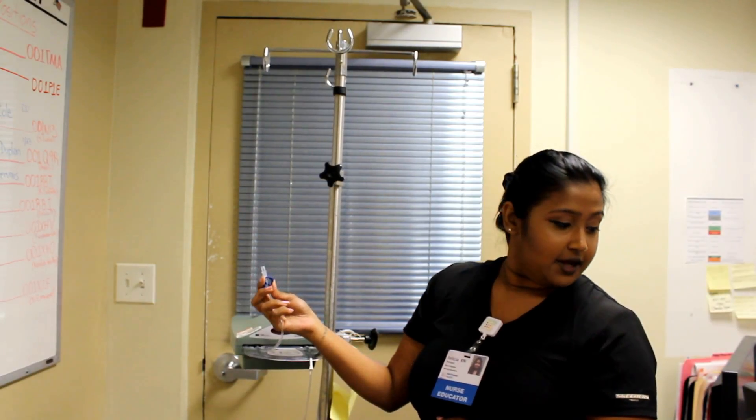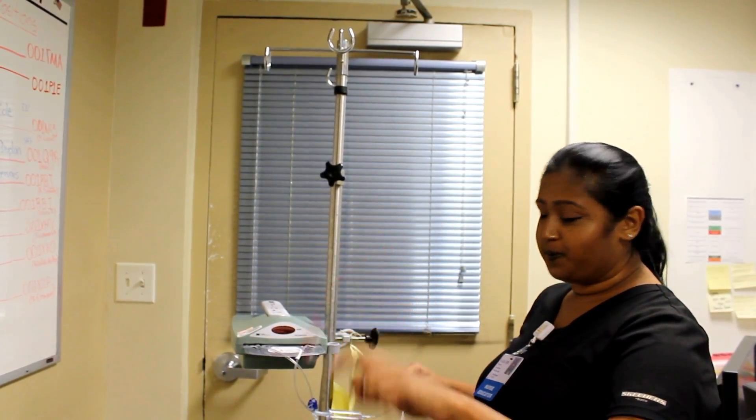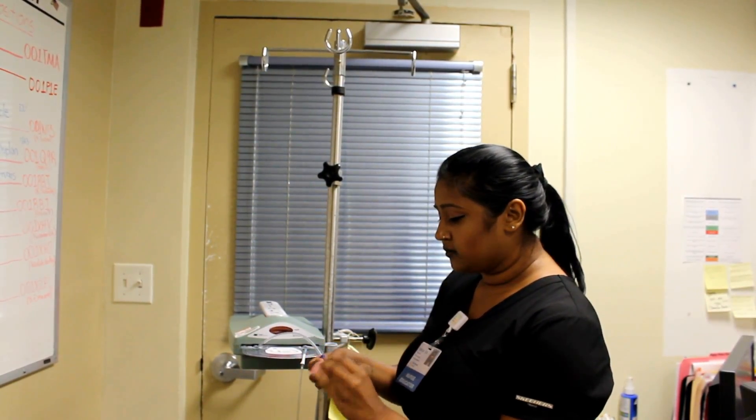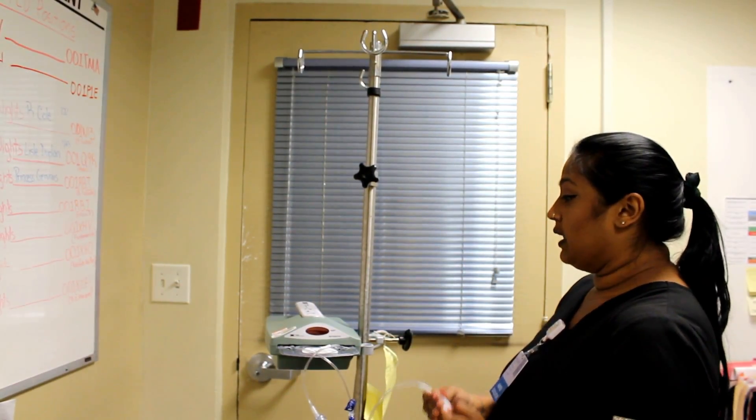This side is the blue side and that is for cold. And this side is the red side for warm. And this comes with a cap.